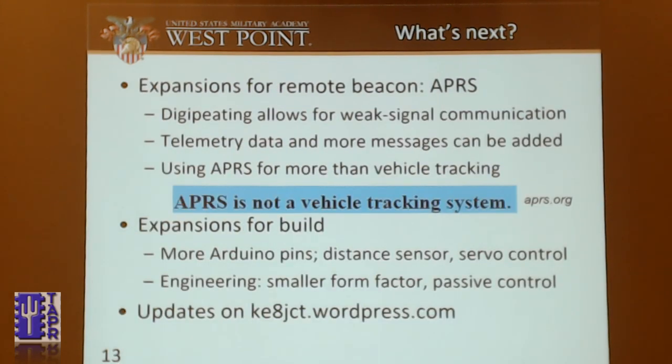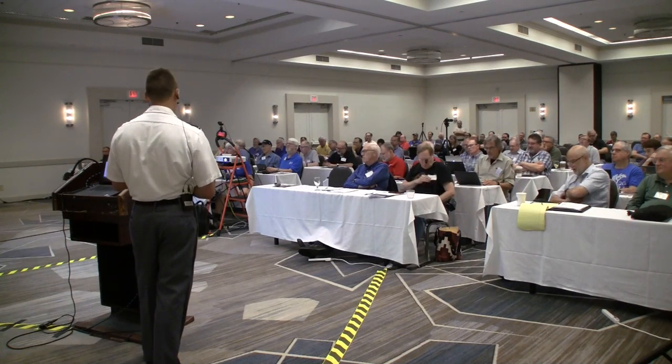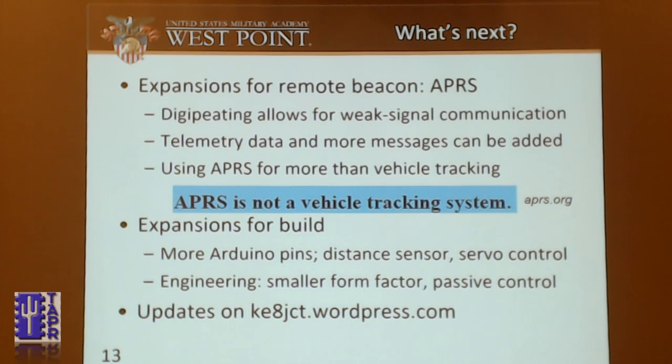What's next for this project? Because of its low power and simple repeated message, I'd like to take it onto APRS. Digipeating allows for that weak-signal communication. We can also add telemetry data because there are still more pins on the HamShield. You can use APRS for more than vehicle tracking. To expand the build itself, we still have those Arduino pins — so if you want to add an ultrasonic range sensor, we have pins for that. We could add servo control, like controlling a door opening or closing. We can still engineer it for a smaller form factor and implement passive control, where it only powers on when motion is detected to transmit and then turns back off, saving even more power.